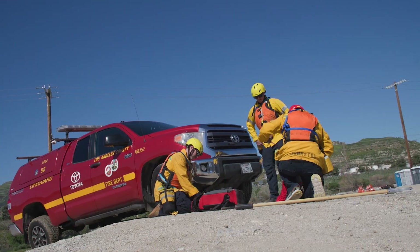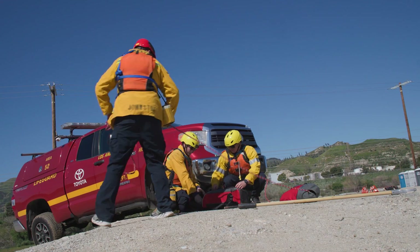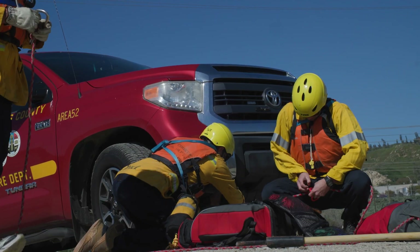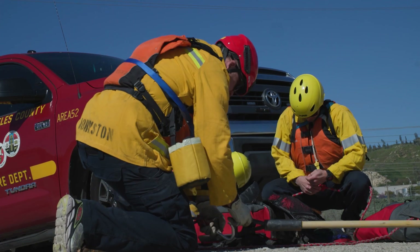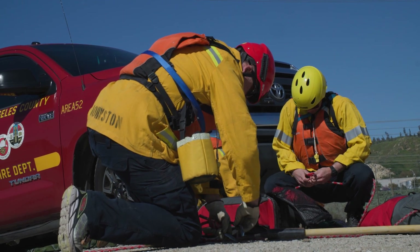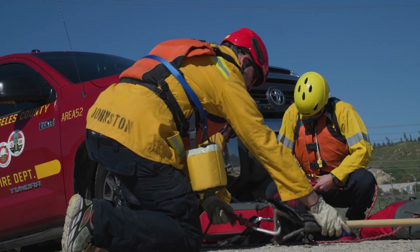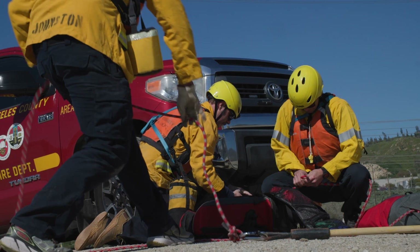The rescuer is going to prep his area with a prusik and a carabiner, giving himself a jumper. The other rescuer will prep the double-ended D-handle tool with a carabiner and a bowline with a retrace.